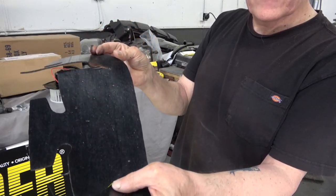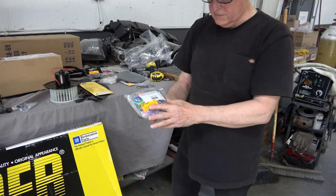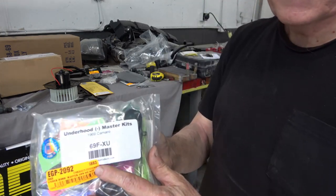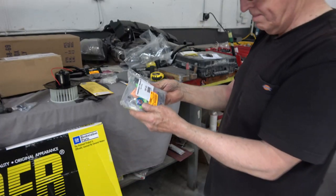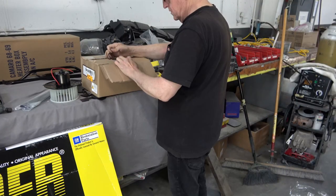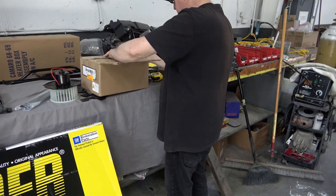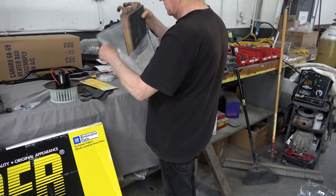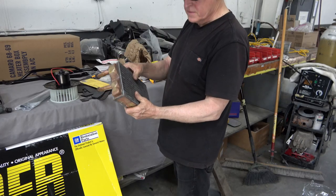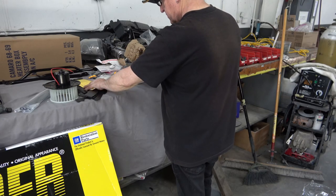Here is the new rubber flaps that go in front of the suspension. I got the under-the-hood master kit with all of the attachments — screws, nuts, bolts, washers, everything. It's really nice when you're working with new stuff.